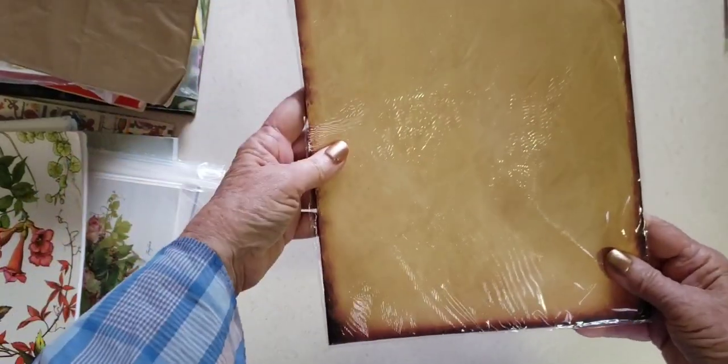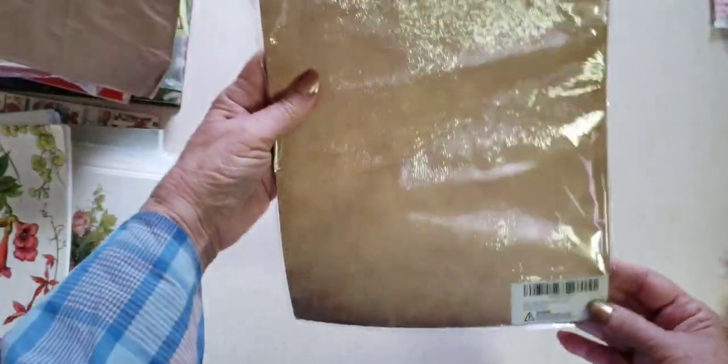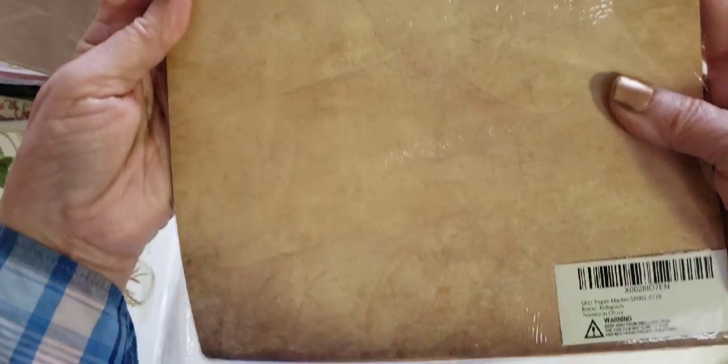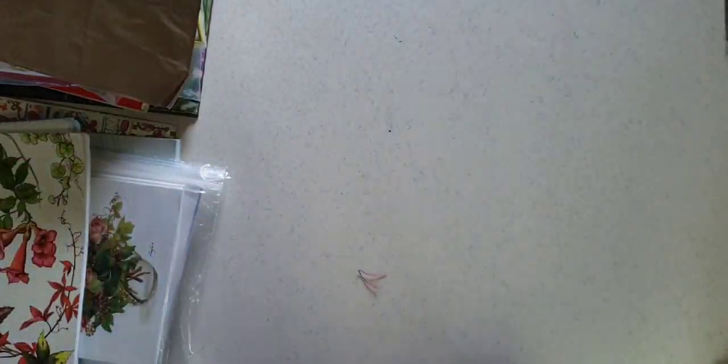Let's move on to some paper things I got. This was a dollar — it's just some kind of stationery, and it already has the look of aged paper. It even has aged edges. I've never seen that before, so that was great. I'm just kind of throwing things on the couch over there.